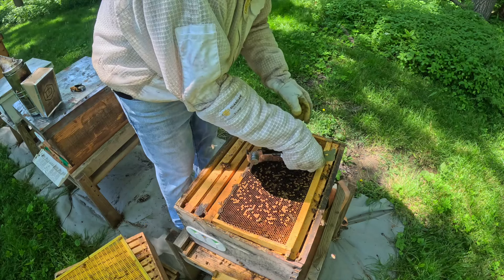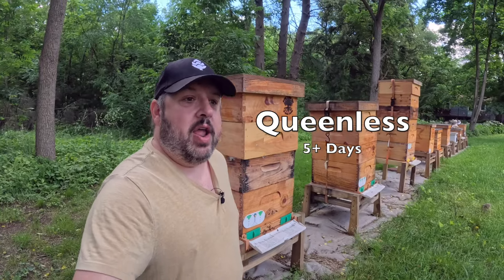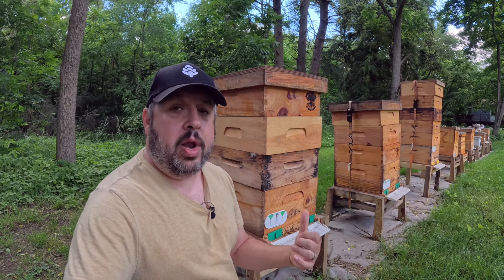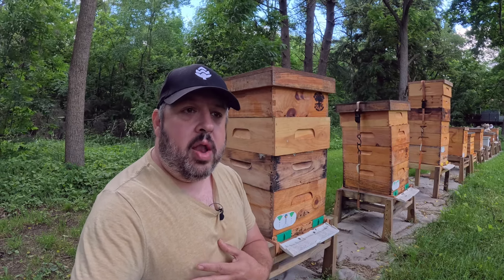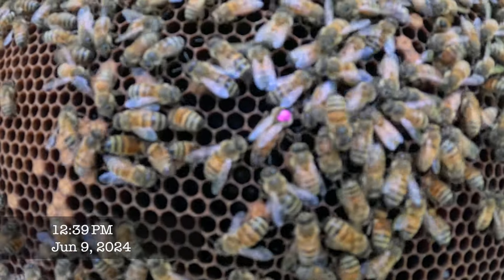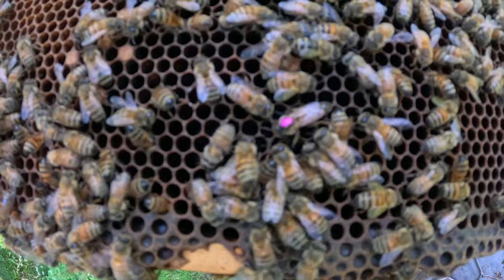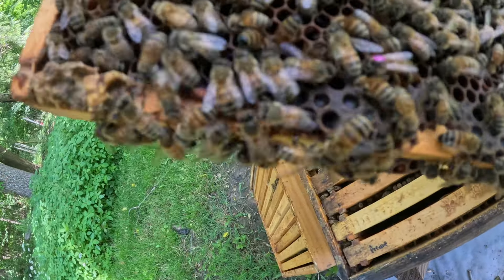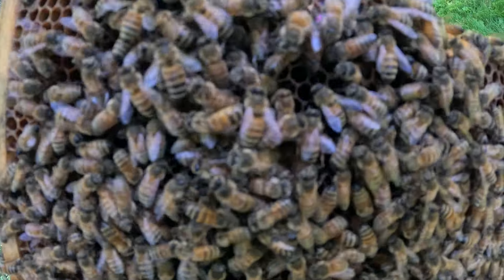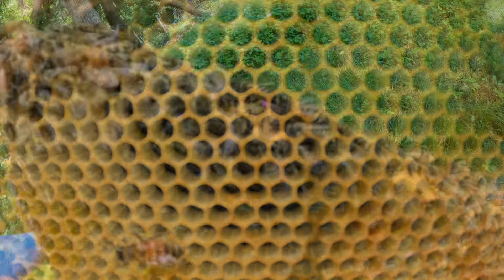She's in there. By these colonies not having queens over that time frame, they're basically hopelessly queenless, and they will accept what I put in there — they can't make one on their own, so they'll take the new queen. As we see there, one of the queens has been accepted. A bee colony works as one, recognizing this queen bee as the leader.